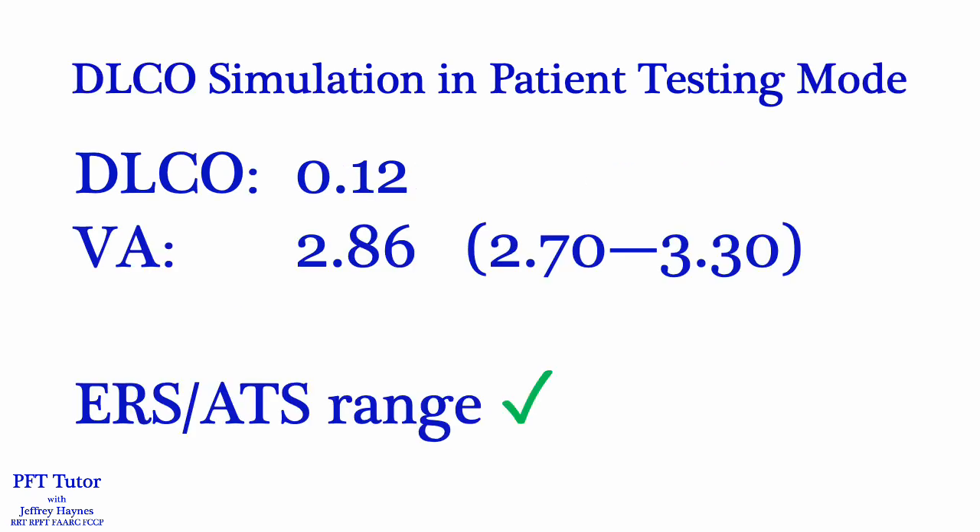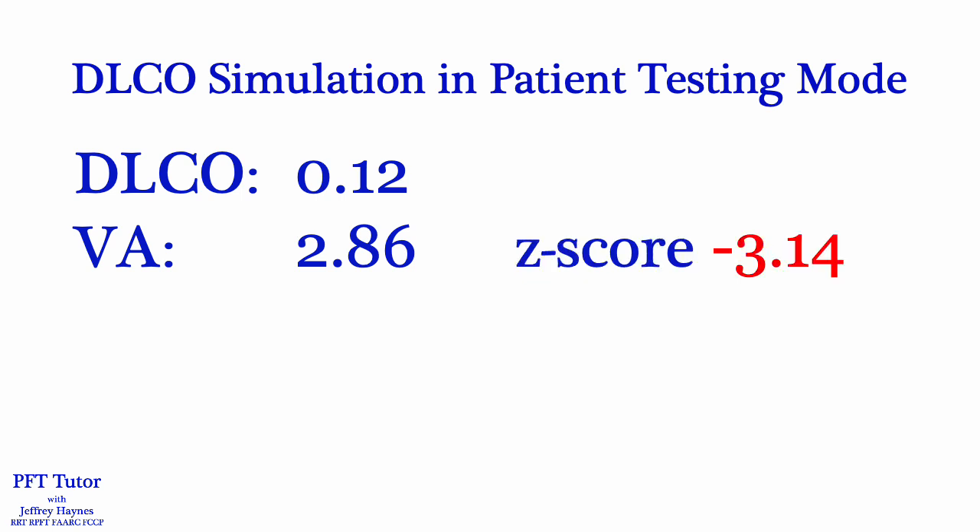The next thing we did was a repeat DLCO simulation, but this time in patient testing mode. The DLCO is still acceptable at 0.12 — less than 0.5 — and the VA at 2.86 liters is below our target of 3 liters, however it is within the ERS/ATS range of 3 liters plus or minus 300 mL. Even though the simulated alveolar volume was within the ERS/ATS ranges it was outside of our range — a z-score of minus 3.14 is outside of three standard deviations. As it turns out, the problem we found wouldn't be detected by performing DLCO simulation in QC mode, so if you're going to use the QC mode I recommend that you also be familiar with doing the DLCO simulation in patient testing mode.